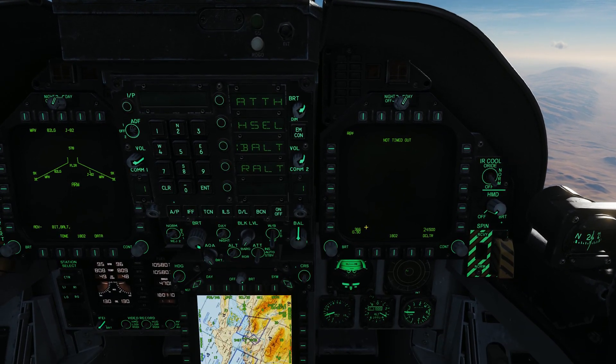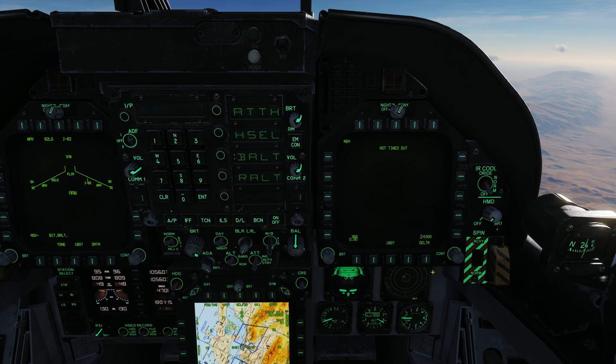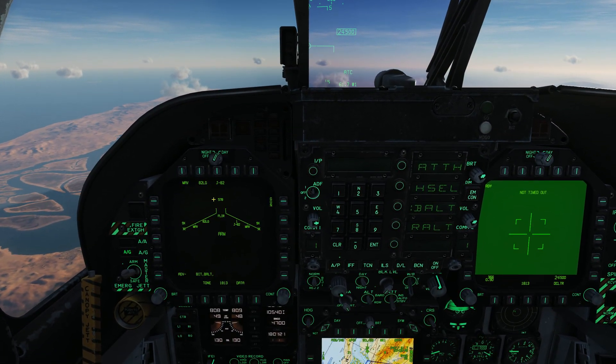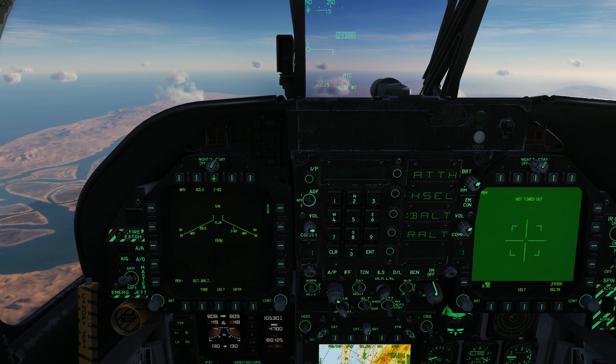We have airspeed, MOC, and barometric altitude displayed, and we can declutter those off if we wish. While this is getting ready, let's go ahead and set up our GPS weapon. In this case, we have a J82, which is a GBU-38 500-pound class JDAM.